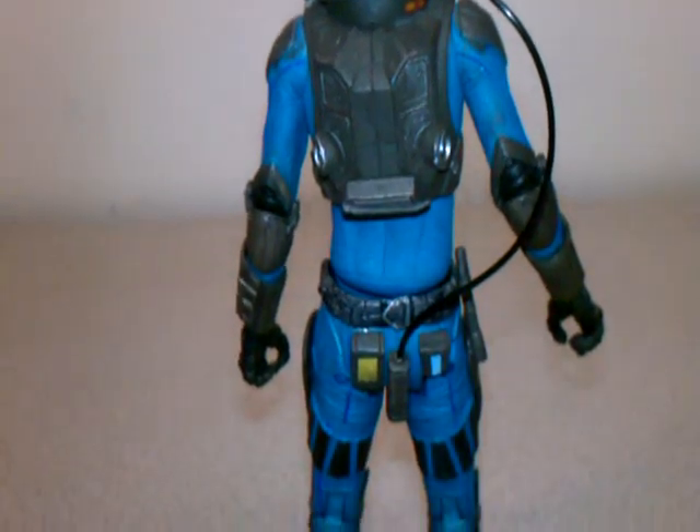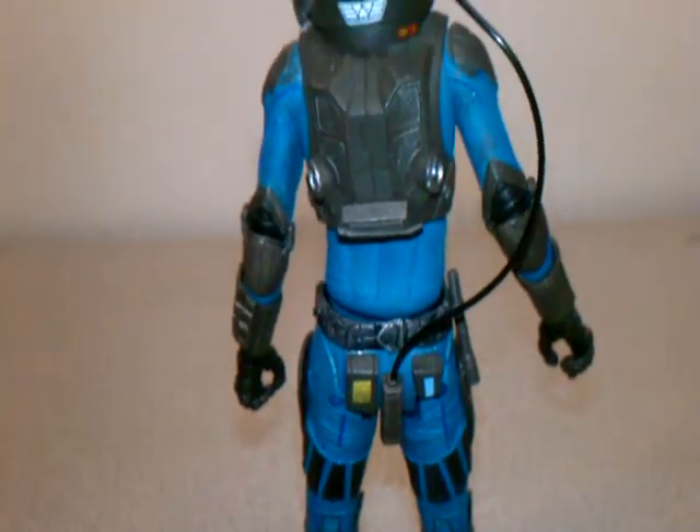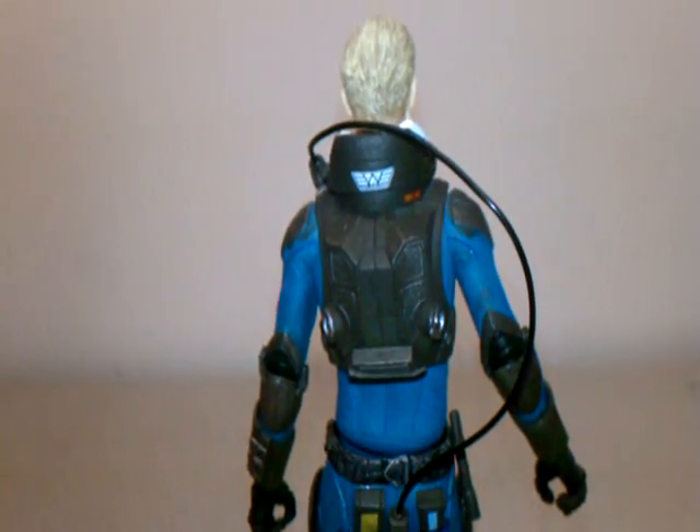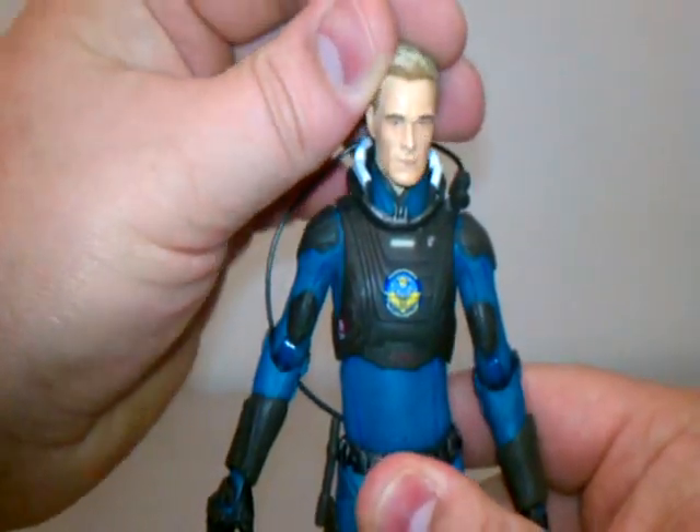I've got the Weyland symbol here on the back. There's also kind of a battery pack thing leading from the character's back all the way up to the top — I think that's some sort of camera battery pack.